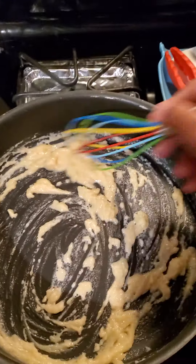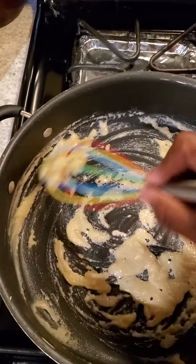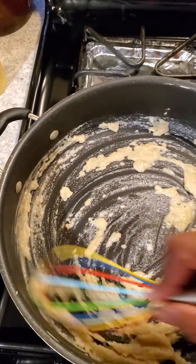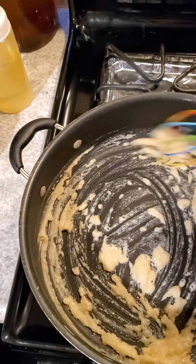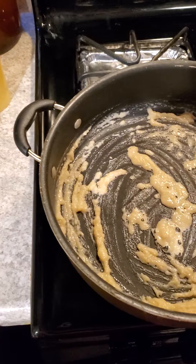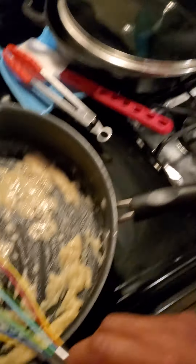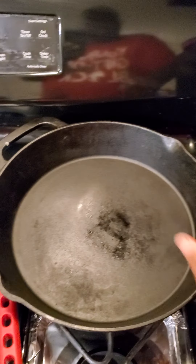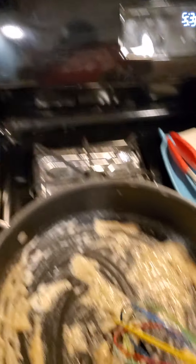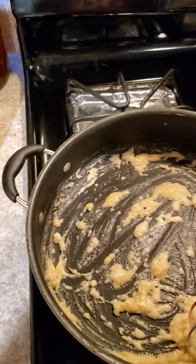I'm just whisking it. You can see it's kind of taking on a slightly golden color — that's the flour cooking out. I'm going to let it cook just a little bit more. Yeah, that's looking really good. I am using a whisk in a non-stick skillet, and I have my trusty cast iron skillet back here. Here's our roux — nice and thick.